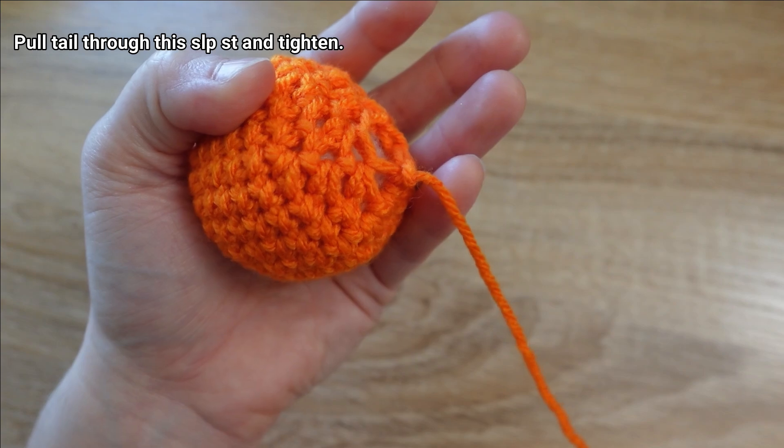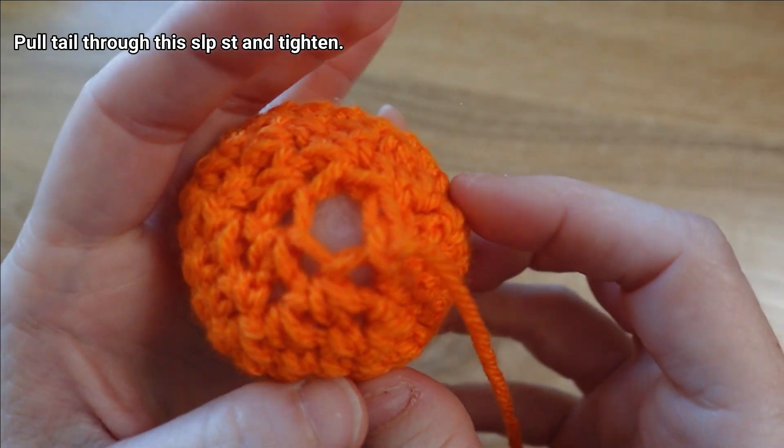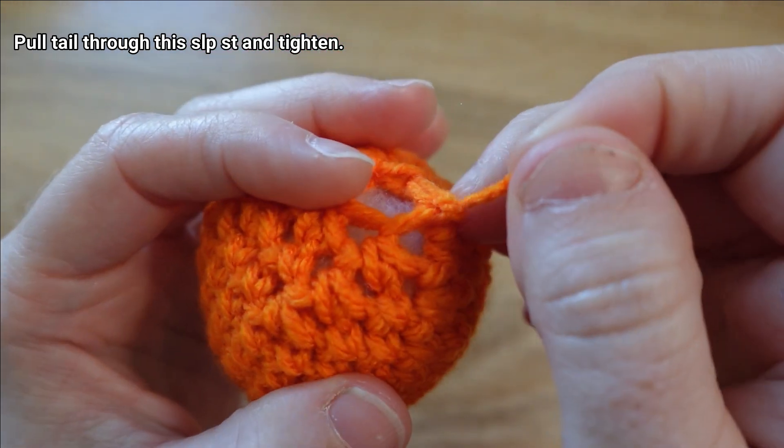We're going to pull that slip stitch we made until that long tail passes through it as well, then tighten that slip stitch down by tugging on the tail.